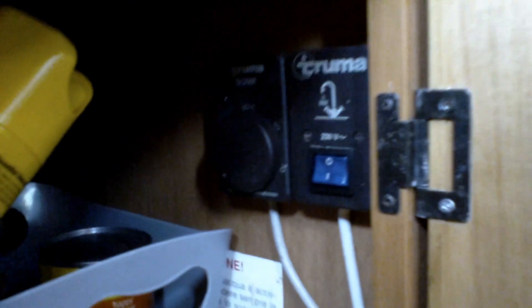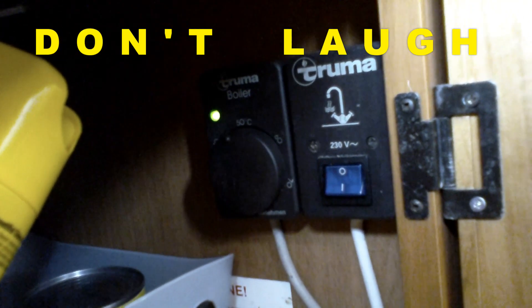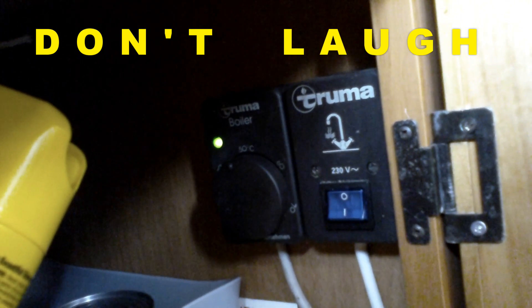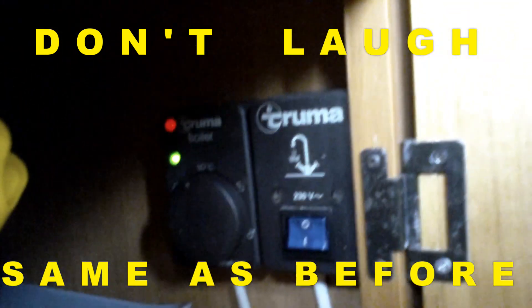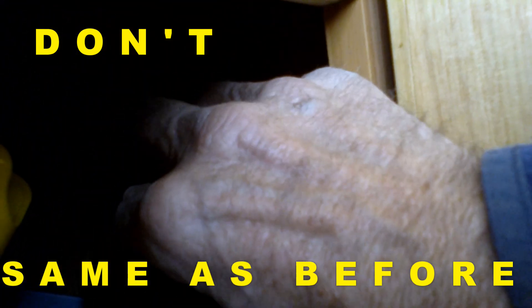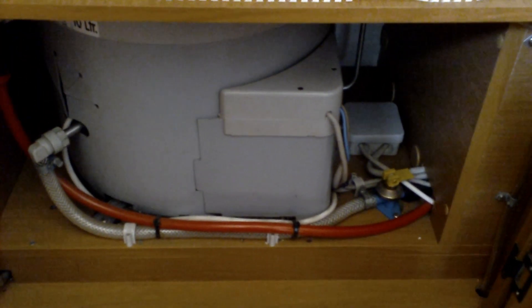Right, here we go - fingers crossed. Let's see what happens. Turn it on and the green light's on... it's going. No. So it looks like that whole lot's got to come out, which is a problem.